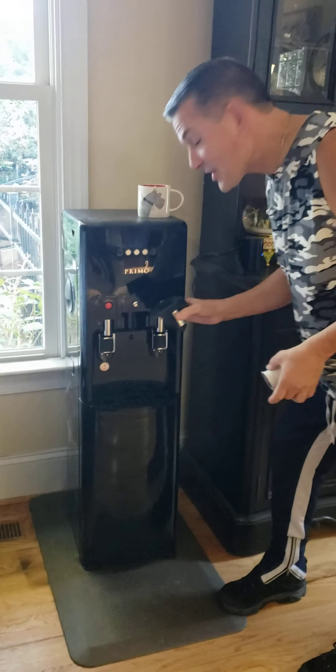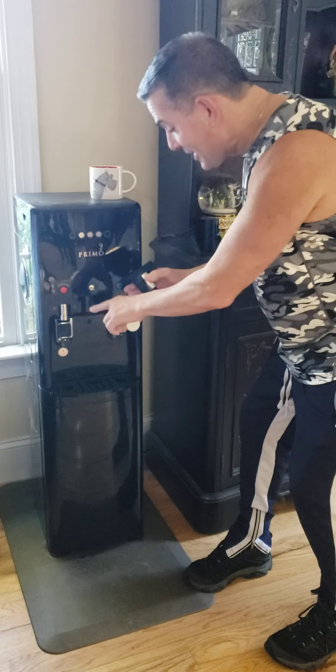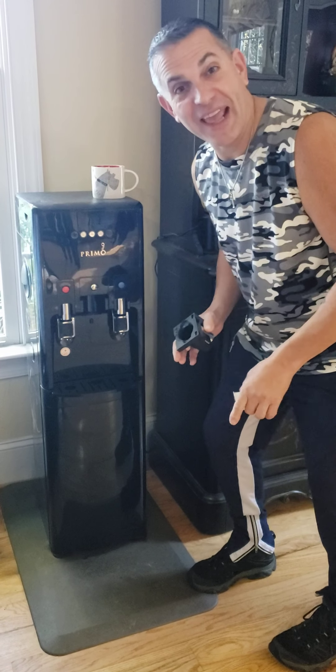Hi, Dave the Wife's Guy here, just showing you how to make a cup of coffee with the Primo water jug thing, okay?